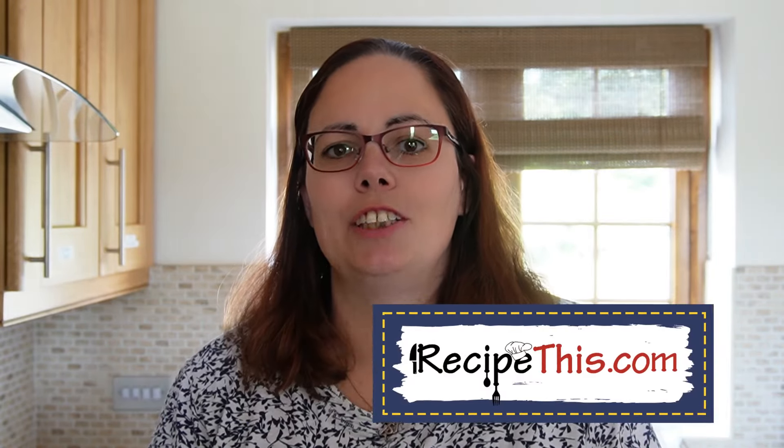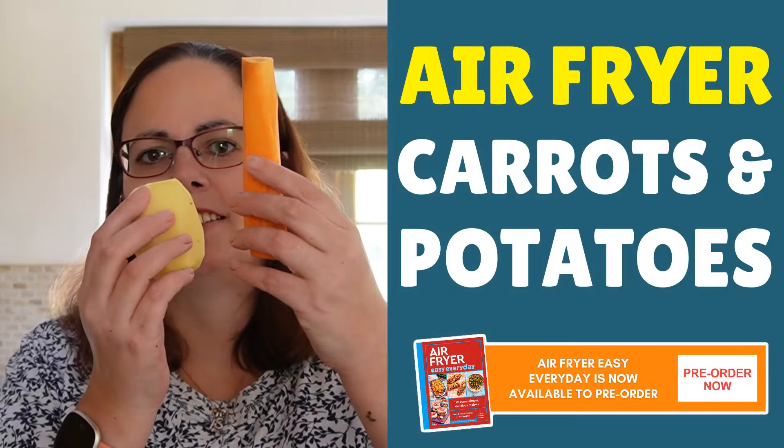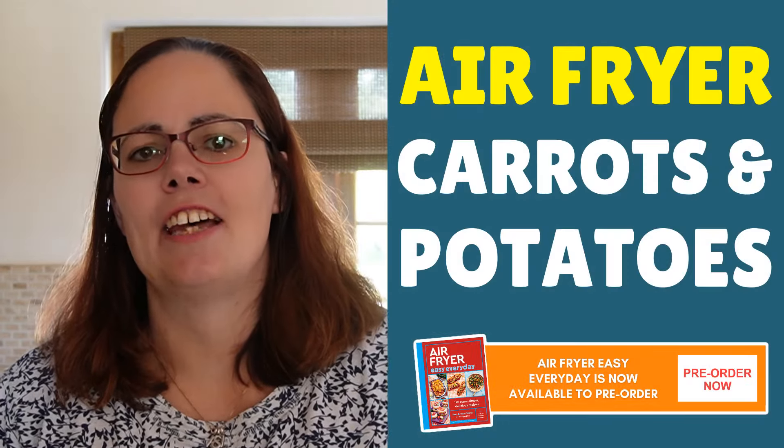Hey, this is Samantha here from RecipeThis.com and the voice behind the popular Kitchen Gadgets podcast Magic with Gadgets. Today I want to show you just how easy it is to cook potatoes and carrots in the air fryer for your meal prep.